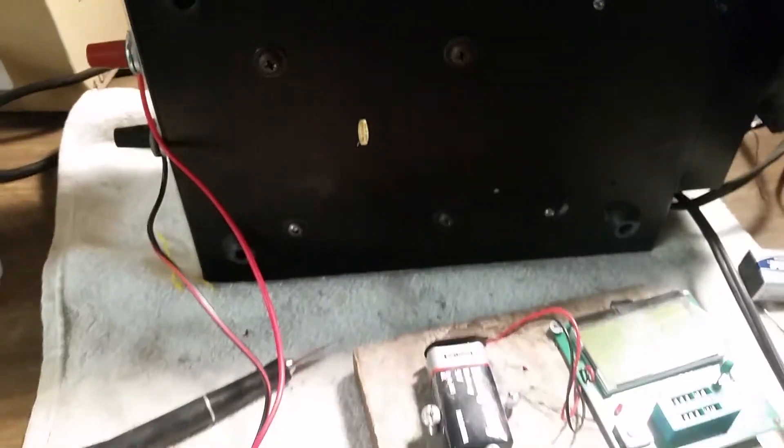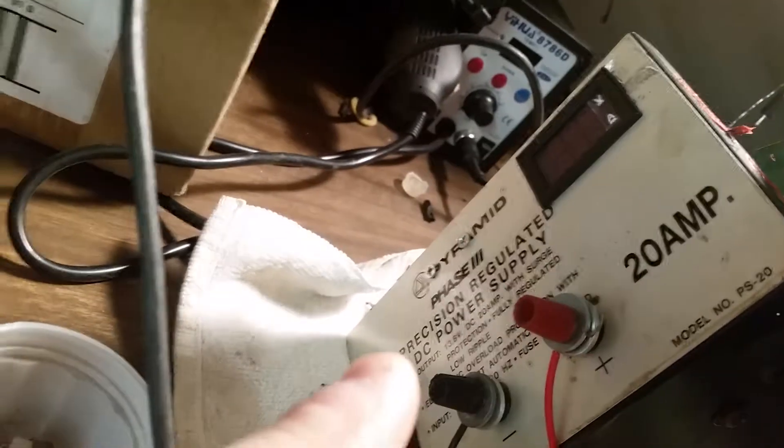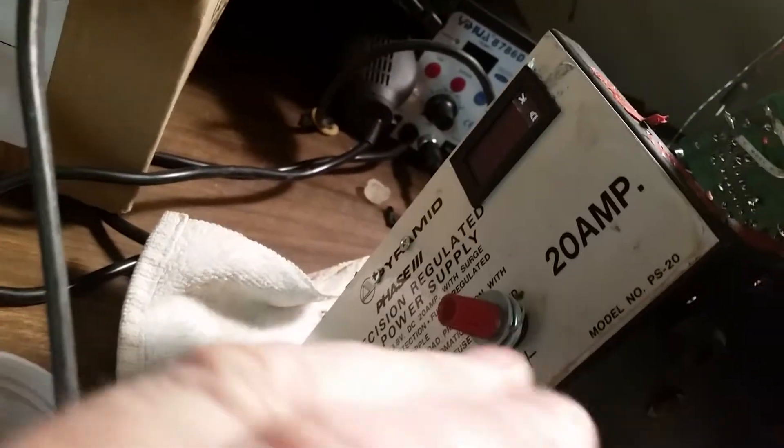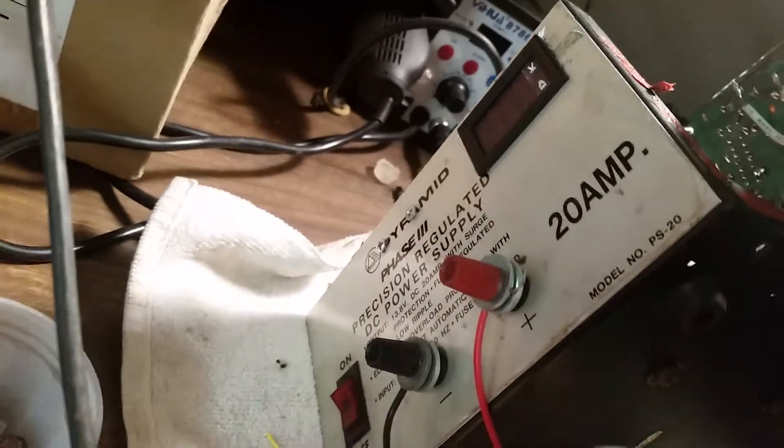Hello fellow electronic enthusiasts. I've got here an old Pyramid power supply. If you're like me, you bought one of these. I bought this one a long time ago, took the meter out, put in a digital, and it's been a decent little power supply.